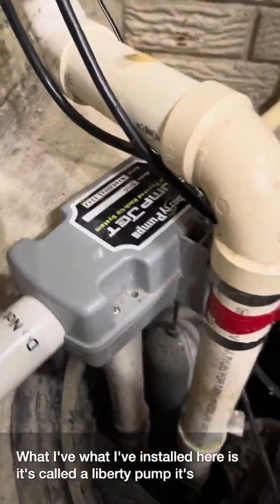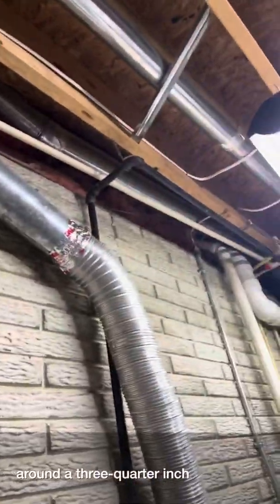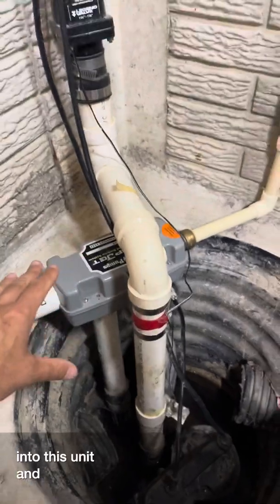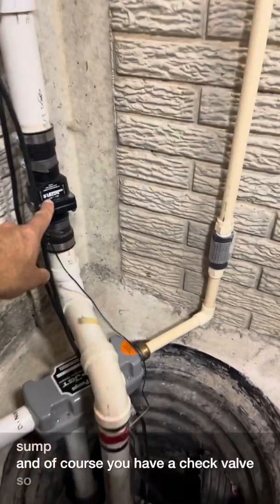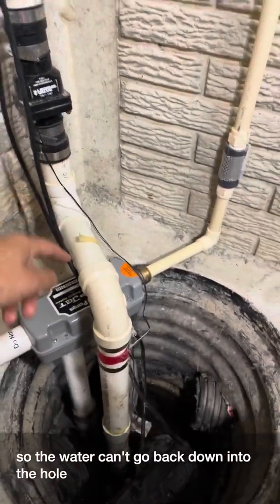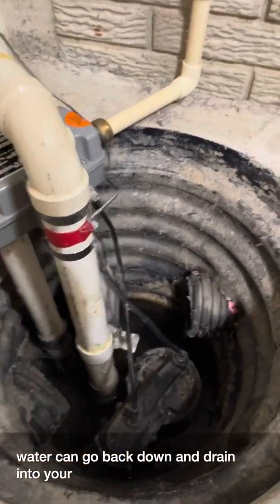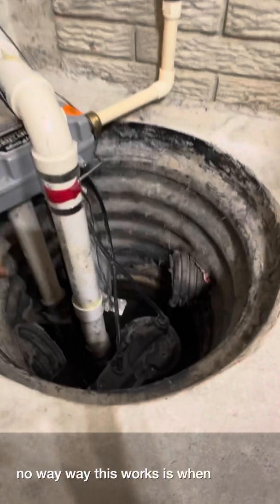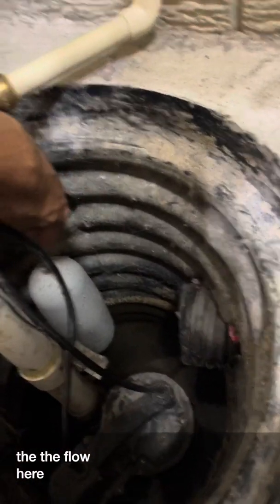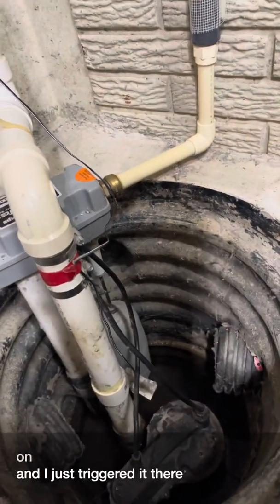What I've installed here is called a Liberty Pump. It's powered by your water line — I ran a three-quarter inch water line into this unit, then tied it into the output of the sump. There's a check valve so water can't go back down into the hole, and another check valve so water can't drain back into your water basin.